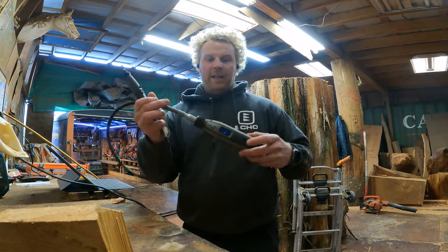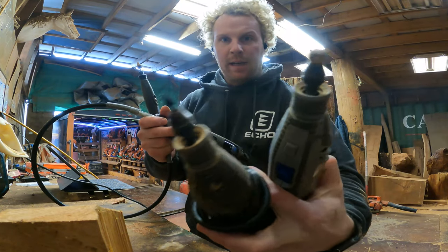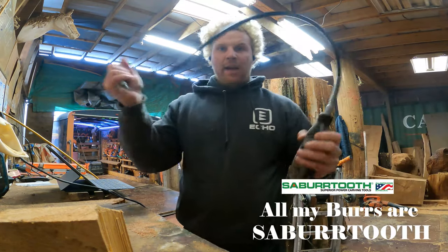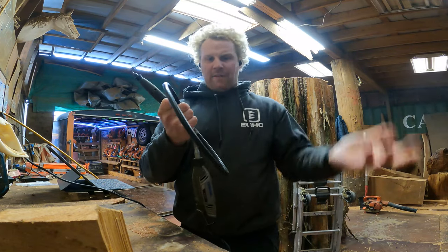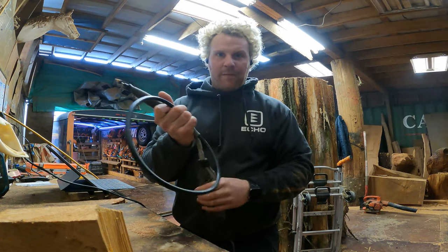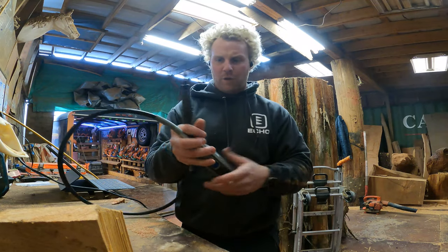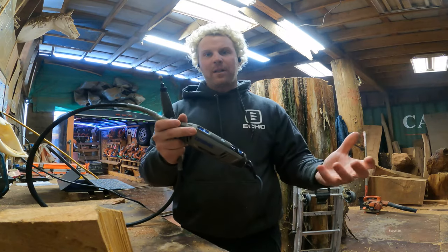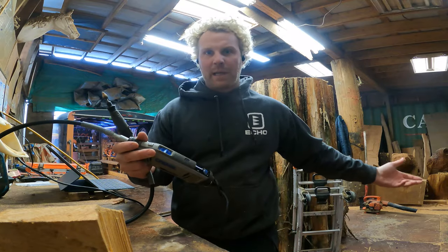The Dremel 4300 is my favorite. I'm going to use pretty much all of these bits — I love this one and this one is one of my go-tos. The flex shaft is good; Dremel makes a good flex shaft. I've had the Fordham's and the Proxon's — didn't like either, too slow, not enough power. The cheap Dremels have a great return policy: if you break it, take it back to Home Depot and they'll trade it out.